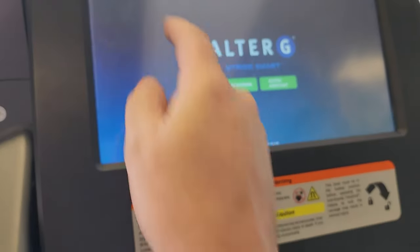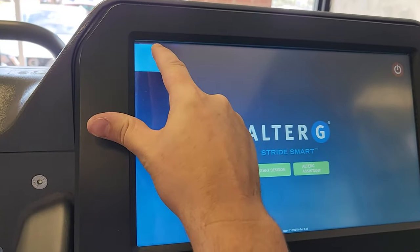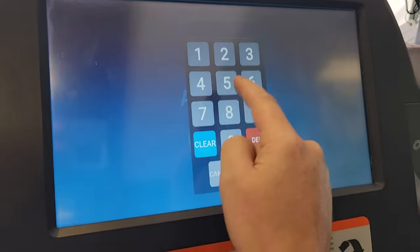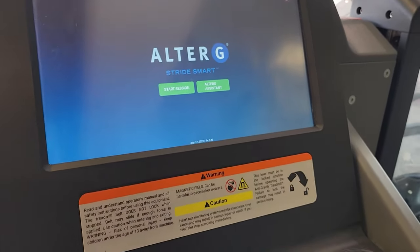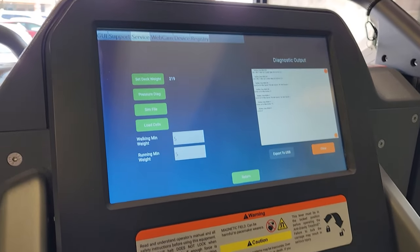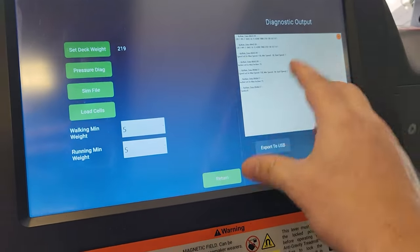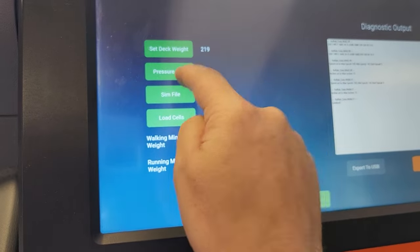Here's my AlterG. You have to give it a moment to boot up. I already rebooted it, so I cleared the codes. Let's go into Service, then Pressure Diagnostics.